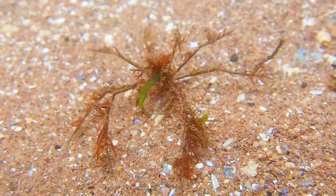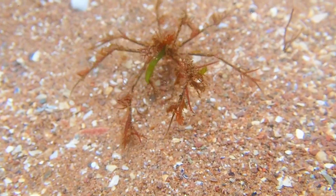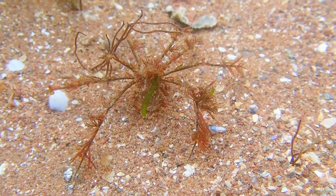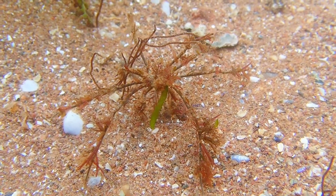When this species gets caught out by the tide and stranded, it tends to curl up into a ball and can be mistaken for a loose piece of seaweed. However, when underwater, it can swim with an interesting motion that resembles a bicycle-like motion.